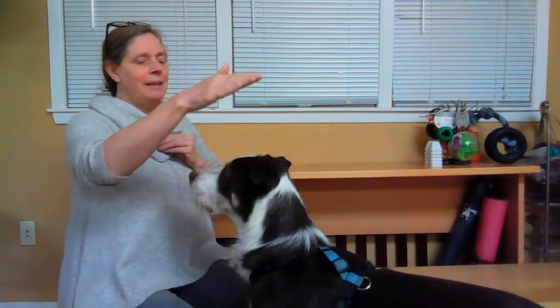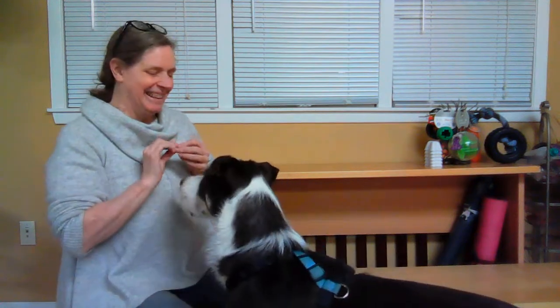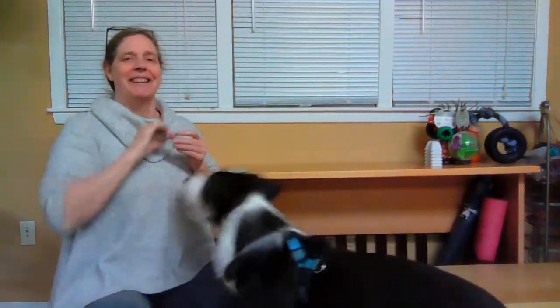Now I can ask him to jump up and touch my hand rather than jumping up and putting his paws on people. Although now he's not doing anything, and it's okay to drop my expectations. There we go.